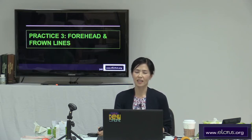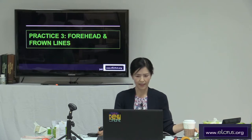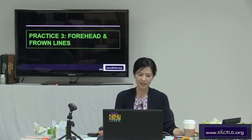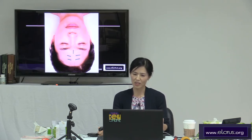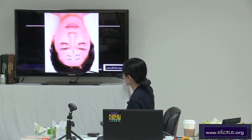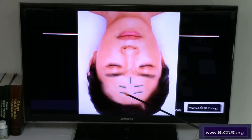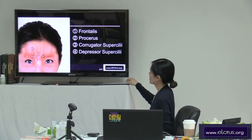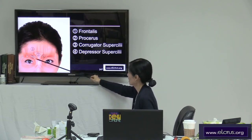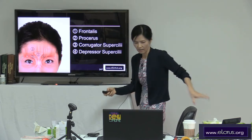We will practice three forehead lines and frown lines. This is a suggested needling for the forehead lines and frown lines. You can see this needle is 0.16, and the other needles I used are 0.12 millimeter needles.